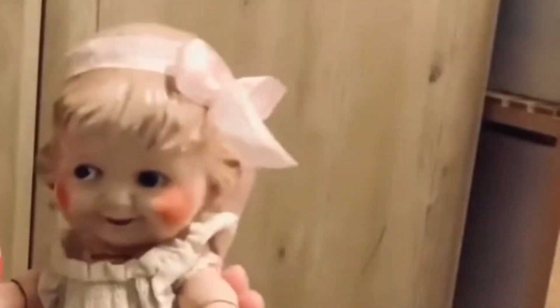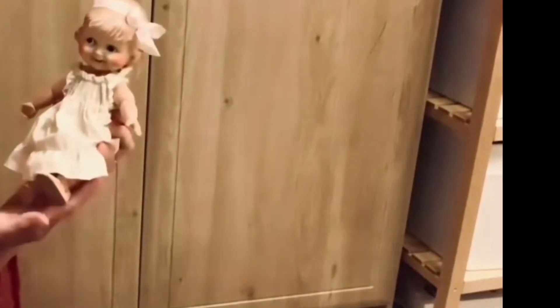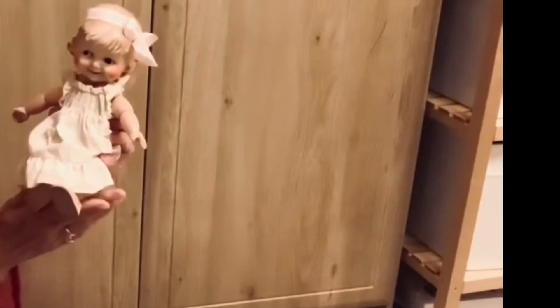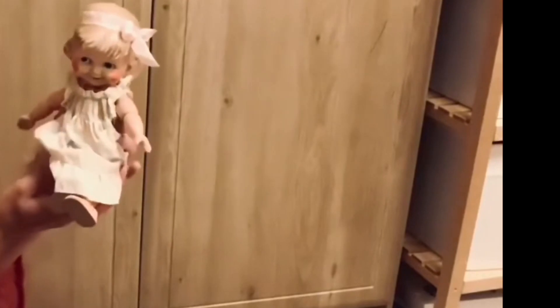Isn't she sweet? Just look at that — absolutely sweet! Now this is a Margie doll by the Cameo Doll Company, and believe it or not she is almost 100 years old, so she's almost an antique, and she's in phenomenal condition.